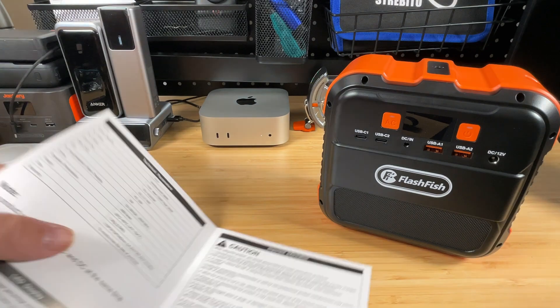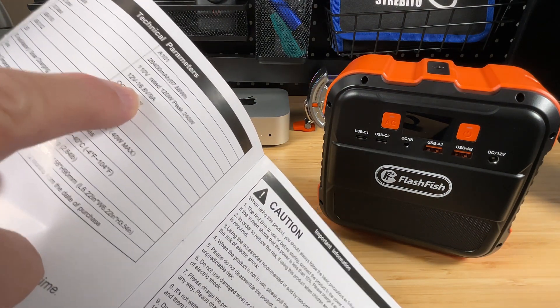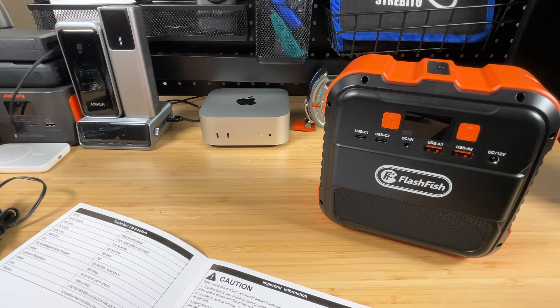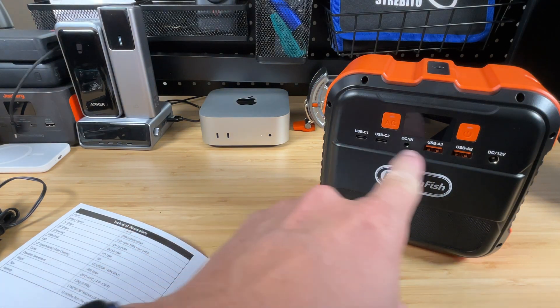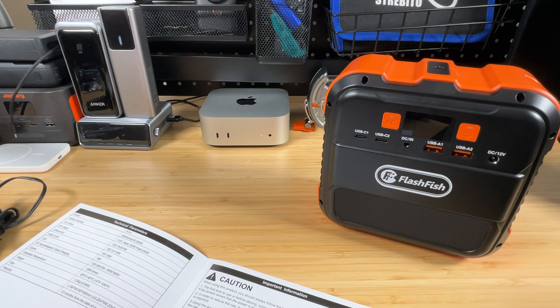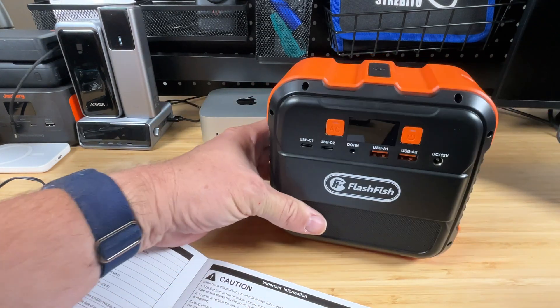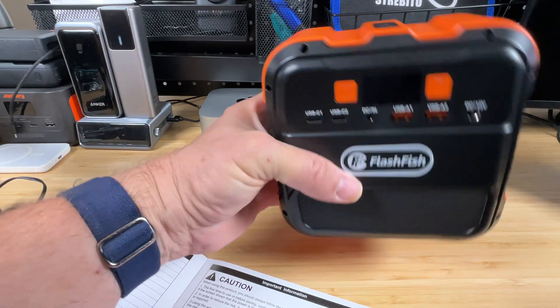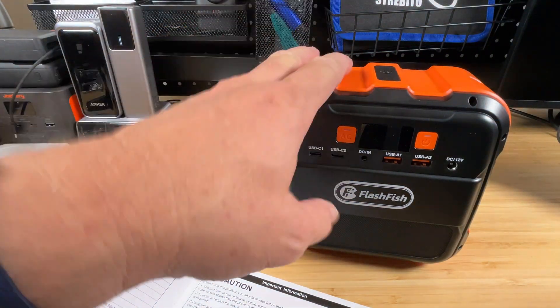The DC output is listed as 12 to 16.8 volts at 9 amps — it may not be regulated, but figure around 12 volts at under 100 watts, similar to a cigarette lighter plug. For 12-volt devices like a router or cable modem drawing one to two amps, it'll run fine. All USBs are 18 watts: USB-C ports at 12V/1.5A power delivery and USB-As at Quick Charge 3.0. These are lithium batteries, not lithium iron phosphate, so expect around 800 cycles before noticeable degradation — but they're lighter, and this probably isn't cycled daily.